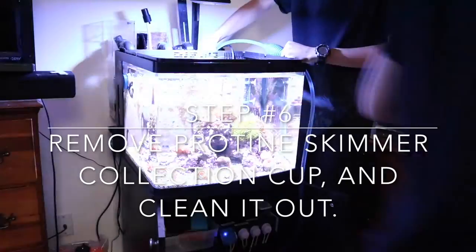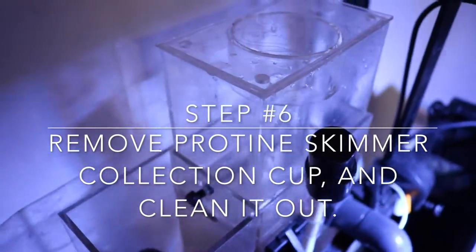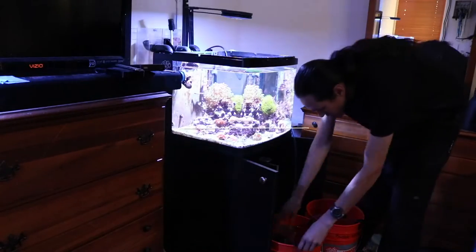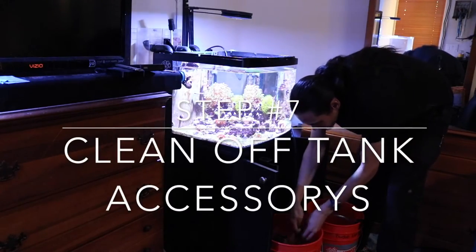Definitely clean the skimmer cup while you're doing this — it'll make it that much easier when you restart the tank. I like to clean off everything in the bucket.